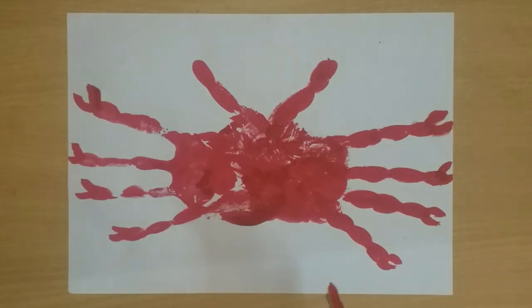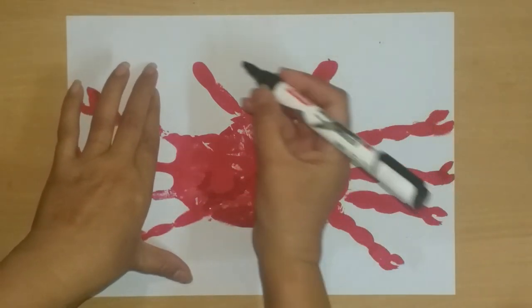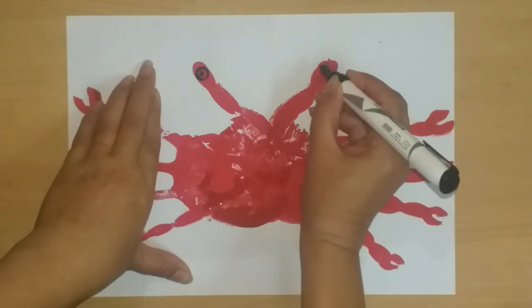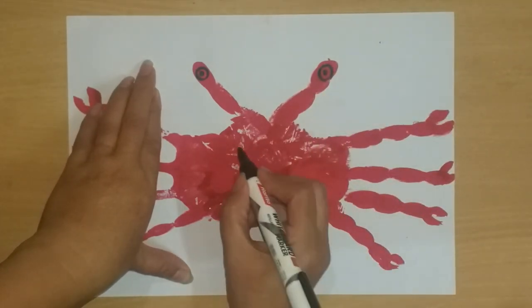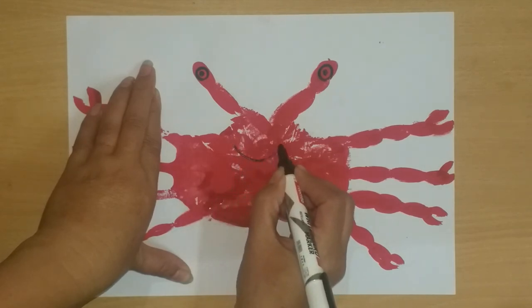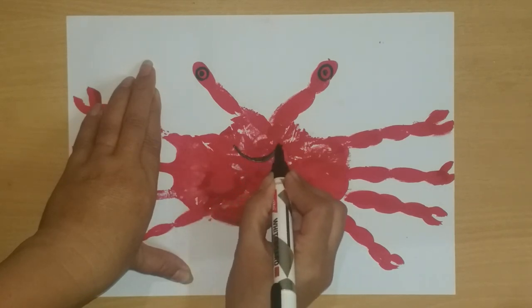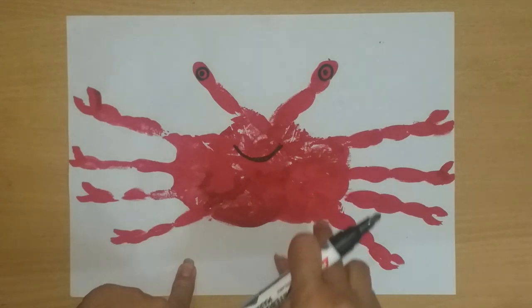After this, we will make it with a sketch pen or marker. We will make the crab outline with a sketch pen or marker.